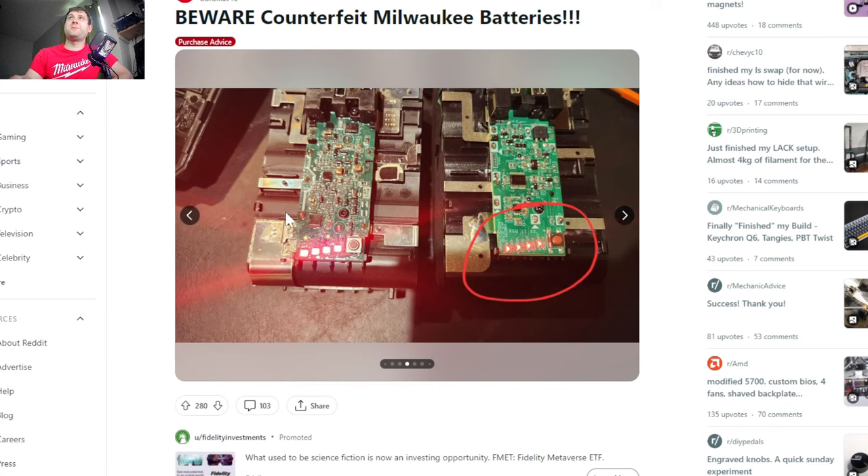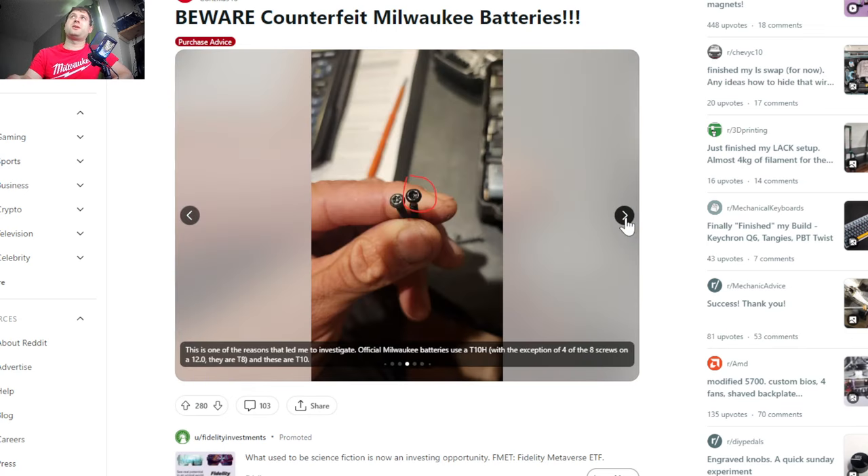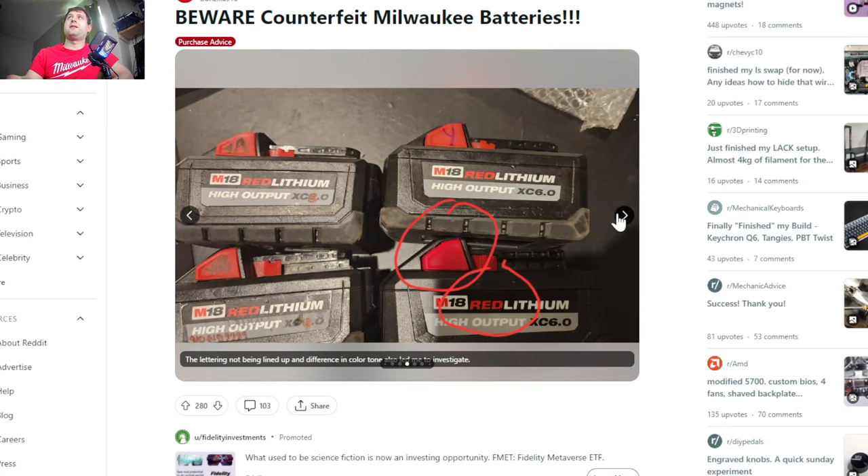Now let's look at a few other things. You can see the LED lights are much smaller and much cheaper made on the fake. Milwaukee uses really nice quality LEDs in their batteries to show you the battery level. When you get to the much cheaper stuff, you can definitely tell it's not a legitimate battery very quickly. Also, both Milwaukee and DeWalt suffer from this: the fake batteries use cheaper screws. That's one very easy way to tell — compare the screws to a legitimate battery. A lot of times they are not security screws, they're much cheaper, and the paint can chip off a lot easier.